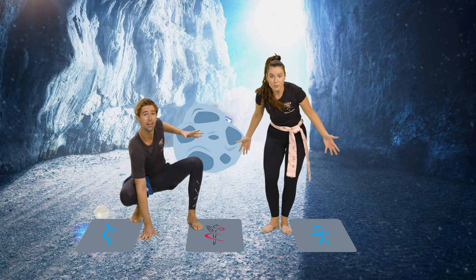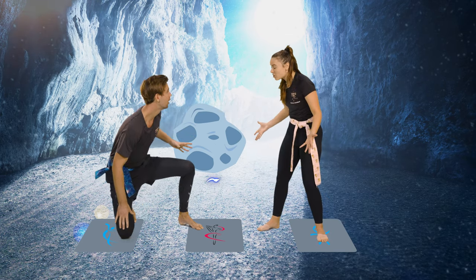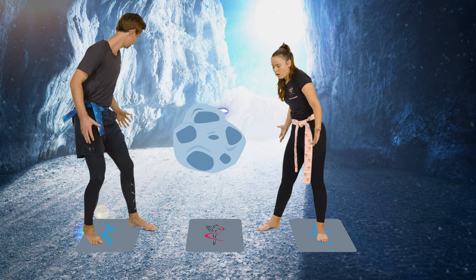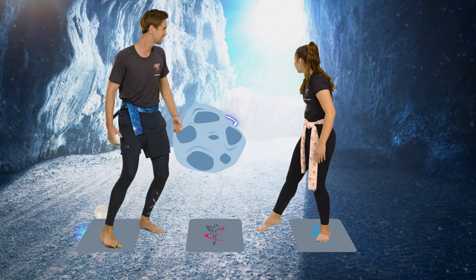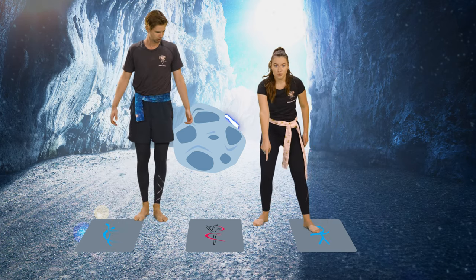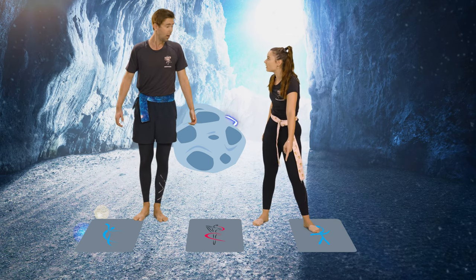Guess what, Ninjas — do you want to tell him? What did we find? It's the electricity stone cave! No way — I can't believe you found it. Look where we are, it's amazing. It looks like the electricity stone is behind that rock, but how do we move it? Look, Ninja Kicks — three squares, and this one says hollow body hold. That's how we unlock it. I know that! Do you remember that move Ninjas?